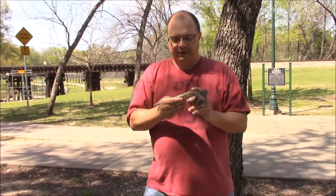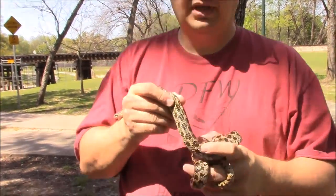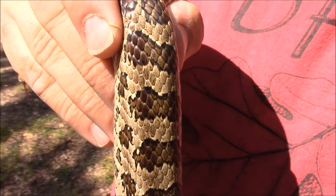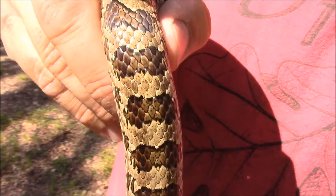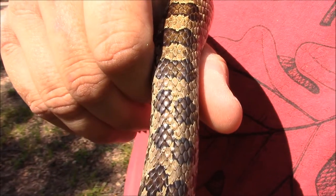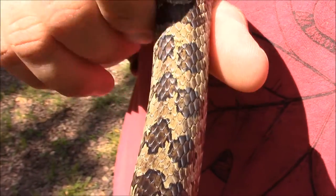One thing is their scales are smooth. A great plains rat snake, some of them have really smooth scales too, but if you look really really close here, right at the stripe down on the spine, you will notice there's a tiny little ridge on each scale.